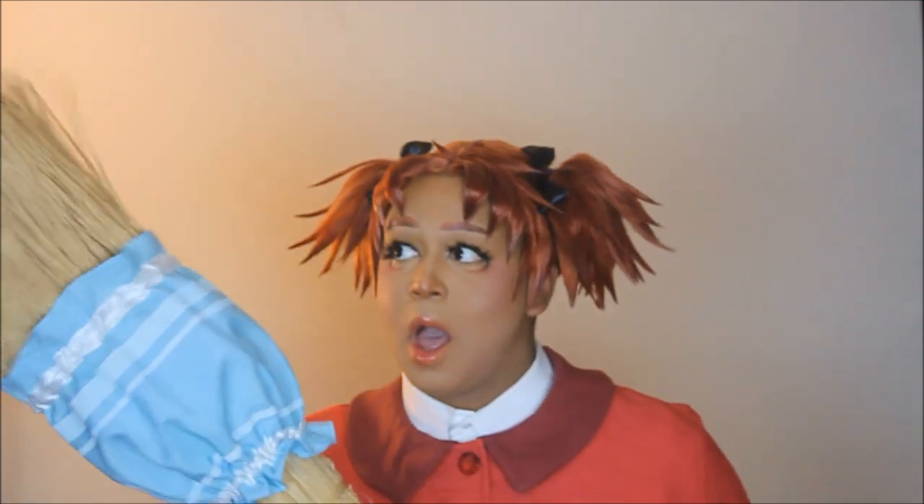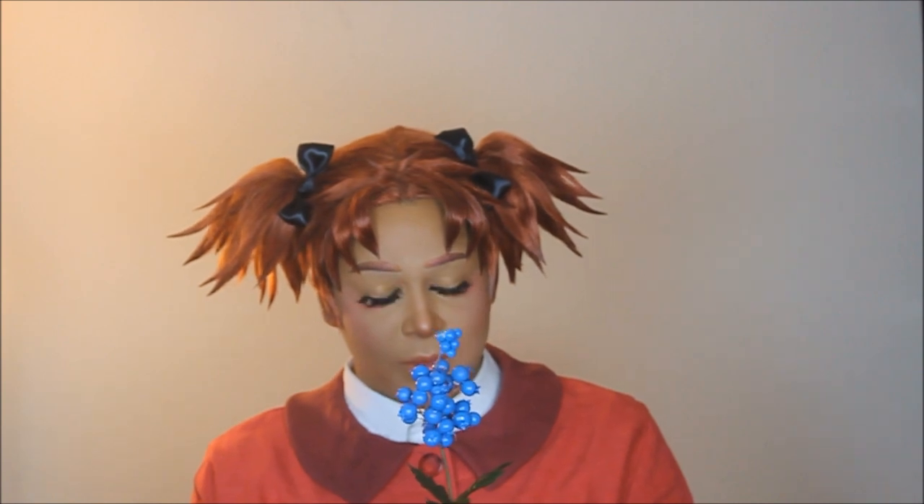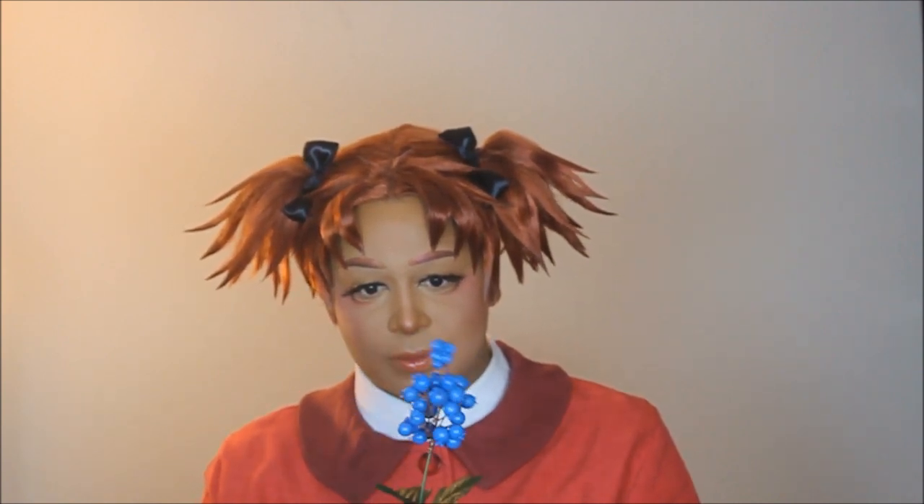That's it for this video! Thank you so much for tuning in. If you enjoyed it, please give this video a thumbs up, check out my other videos, and don't forget to subscribe. Leave comments if you have suggestions for future videos, and turn on the bell notification — I may have a tutorial for this wig coming up soon!